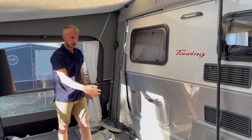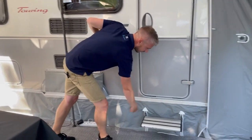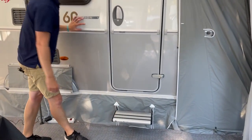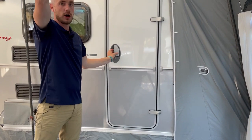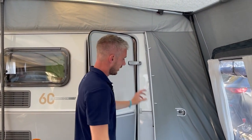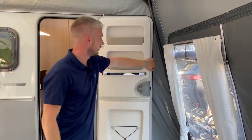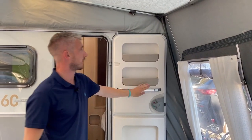You'll get your draft skirt and wheel arch cover as standard, with a zip-out section here for your step, a nice high roof to ensure you can open your door, and a nice little feature here for your door retainer, giving you the possibility to open that completely up.